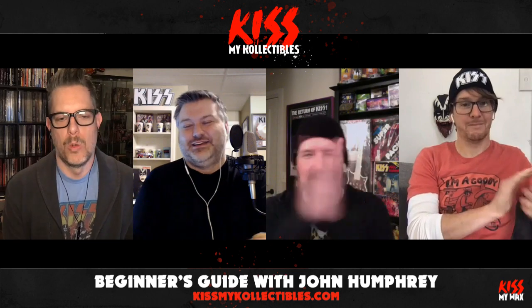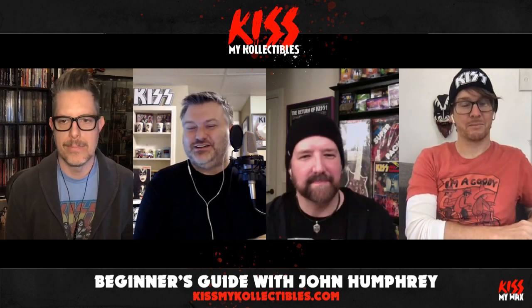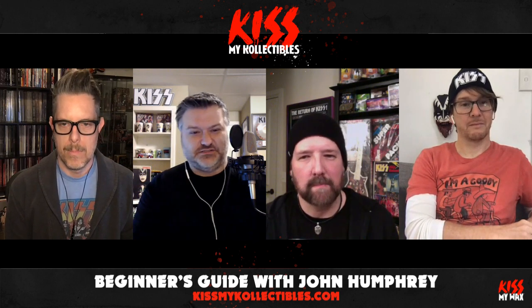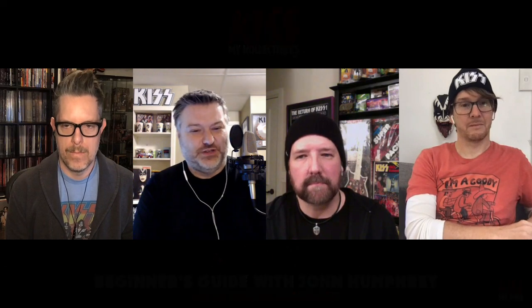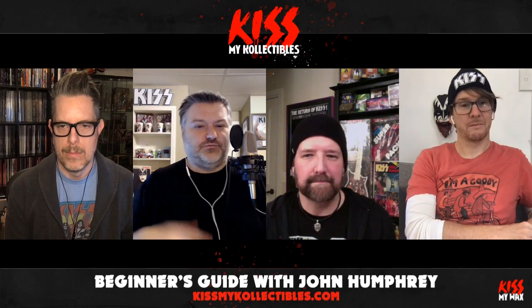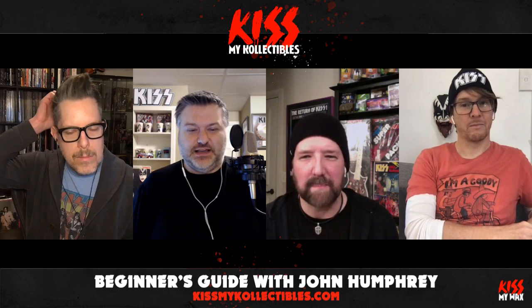John is a world-renowned rock drummer. He's a drummer for Seether and the Nixons, and he's done lots of stuff — toured with Kiss back on the reunion tour. John's a good friend of the show and a good friend of ours, and thank you for joining us this week.